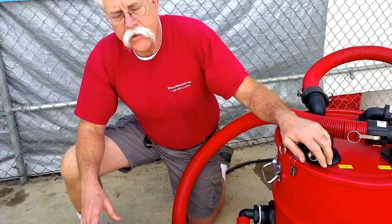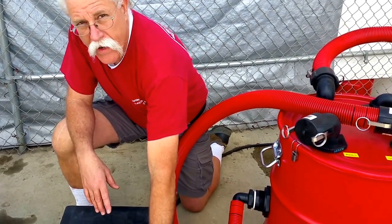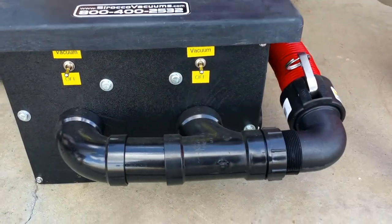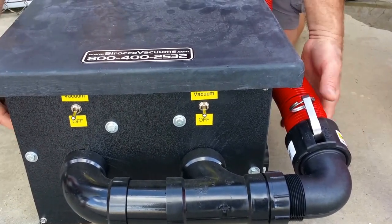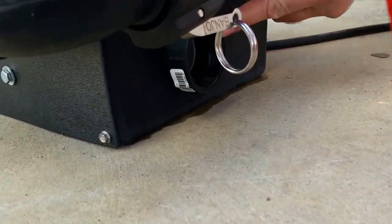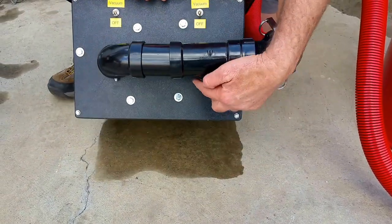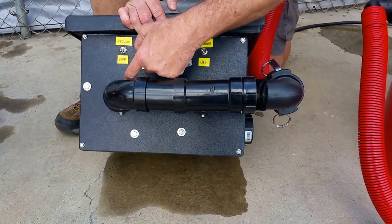The fans also have a protective screen. If something happens to your automatic pump-out and water started coming up into the motors, it would throw the water out the ejector ports on the sides here, but it would probably pick up debris in the screens. You'd need to unscrew these two little screws right here on the manifold, pull the manifold off, then you can get to the screens.